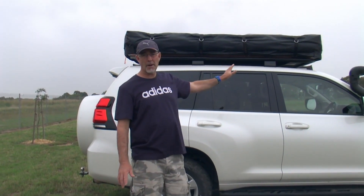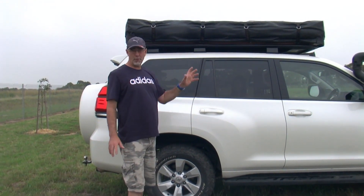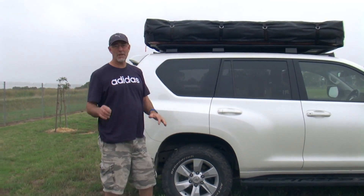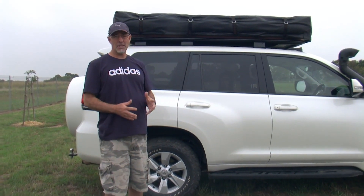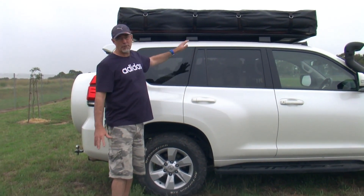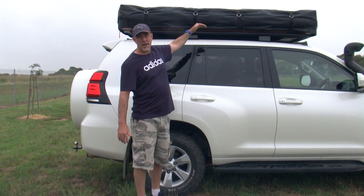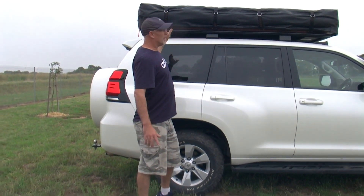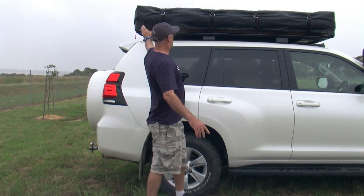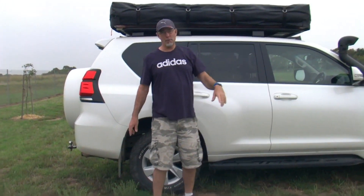I've had a lot of people ask about the Darche tent that I've got on top of the Prado. There's not much on the internet about setting them up or packing them up, so I thought I'd do a demonstration video. It might be a bit windy on the microphone. We're going to do a little run-through. It's on the top of a 2018 Prado, and I'm 6'2", and as you can see, that's up high. It's the Hivew 2200 — that means it's 2200 long from tip to tip. Designed to sleep four people, so it says.